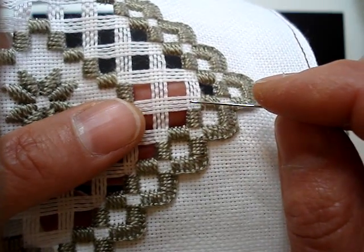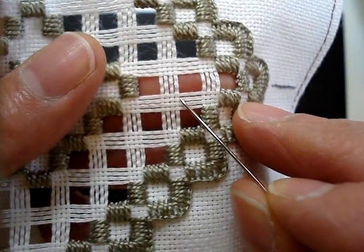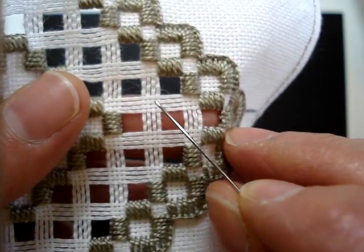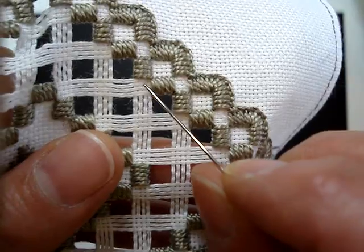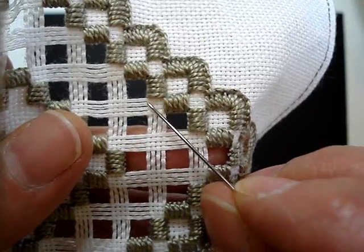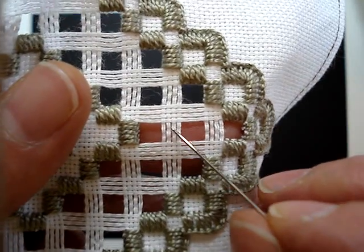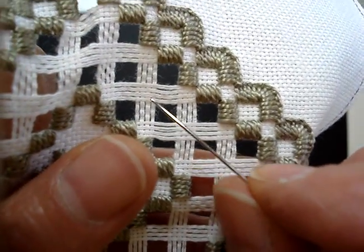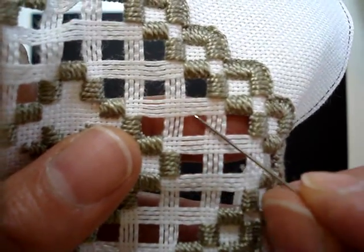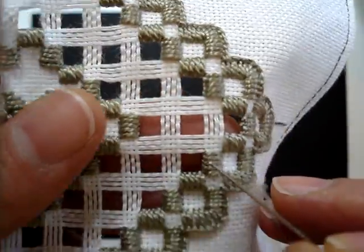The direction I'm going to be moving in — I'm going to start here and move this way, and then go around. So what's going to happen is half of this area will be needle woven, and as we come around the second half will be needle woven. As we do the second half of the needle weaving, thereby finishing up the whole area, we'll throw a dove's eye in there, but only in the second half.